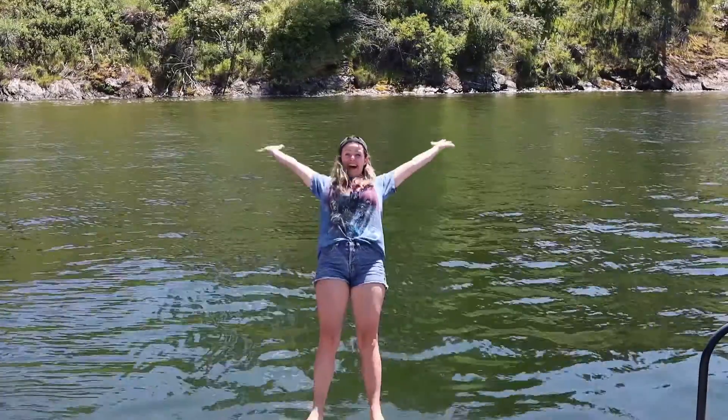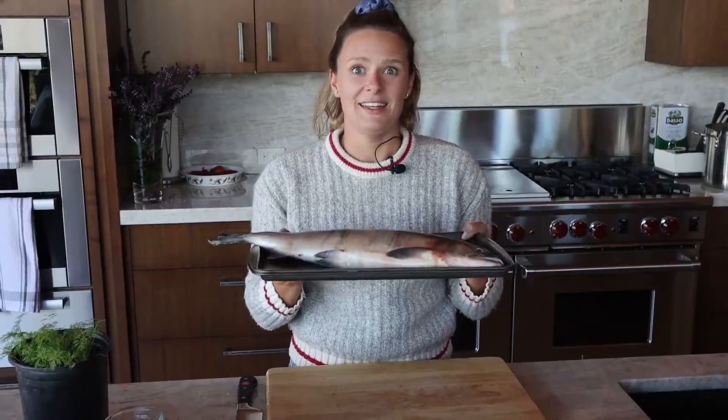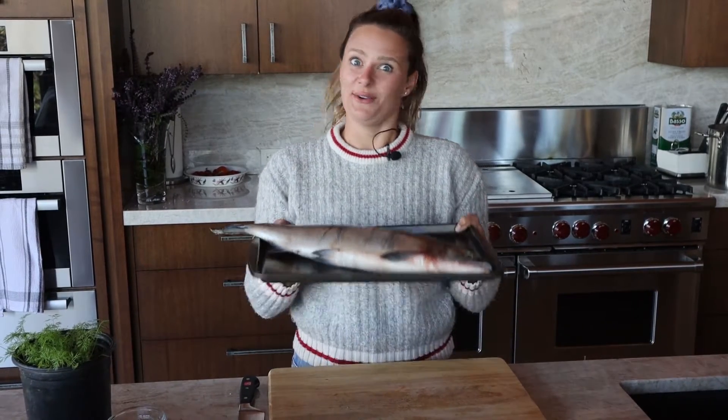This is cooking in Canada. This is a sockeye salmon, which is one of the best fish for making the dish we're making today, which is gravlax.